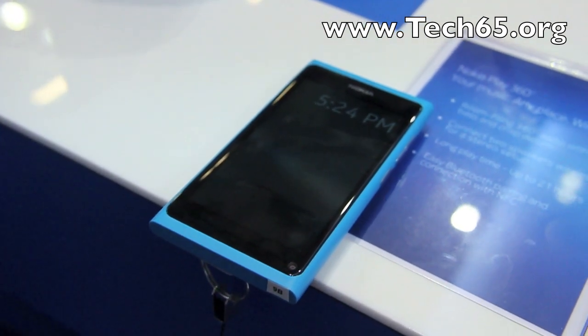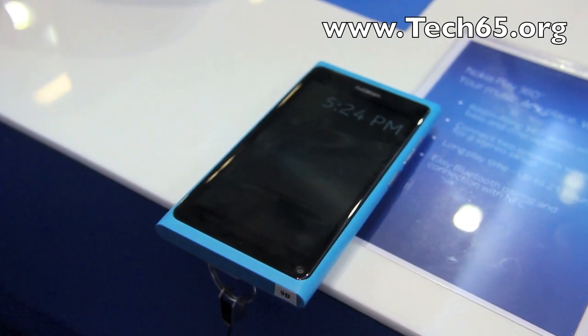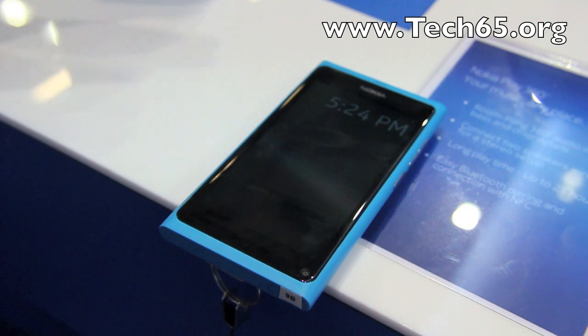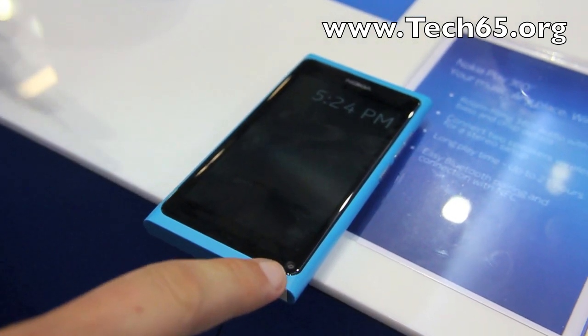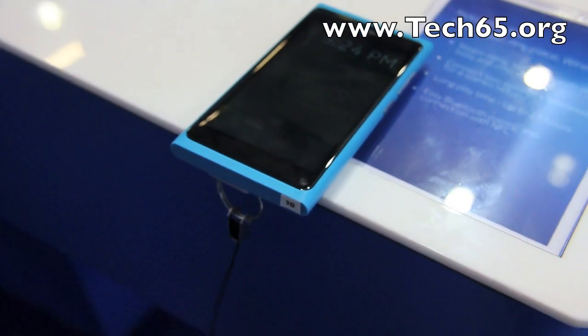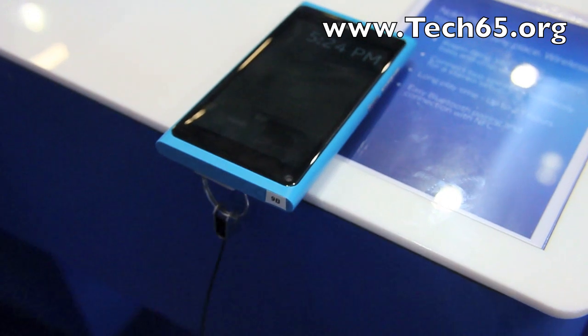We have NFC, which can be used for pairing — we have NFC speakers and NFC headsets — and it will also allow sharing content via NFC. There is also a front-facing camera located in the lower corner, which will be enabled for video chats and third-party developer applications.